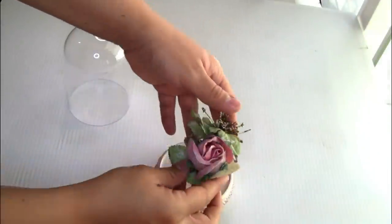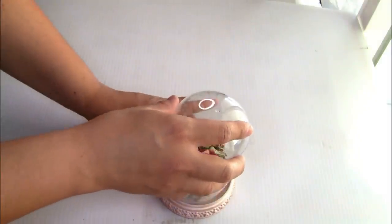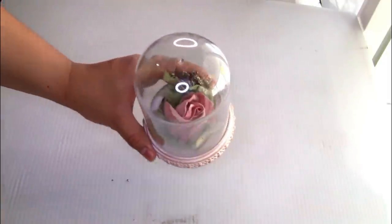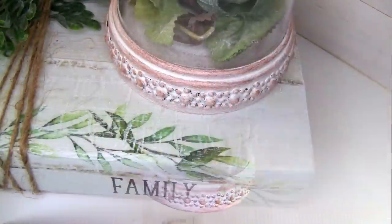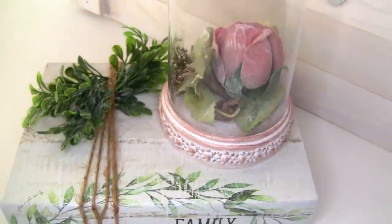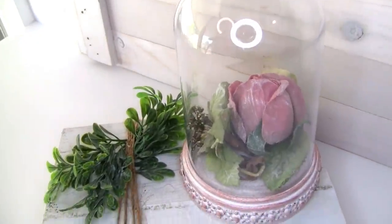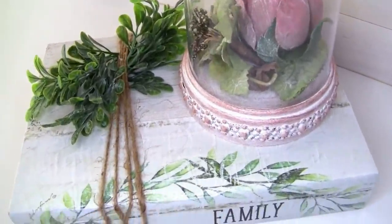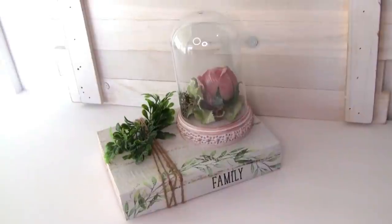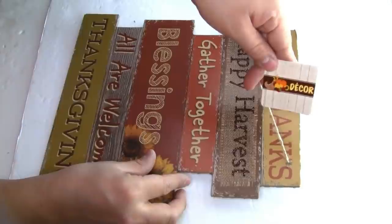Once that was done I decided to use this beautiful flower that I had on hand to place it in the middle — you guys can put anything and it would look really beautiful. This is how it looks — the project once we're done. Let me know in the comments what you guys think. I think it turned out really beautiful.